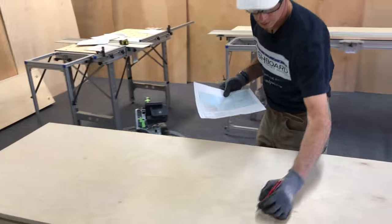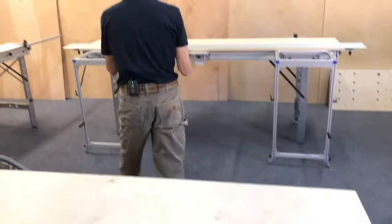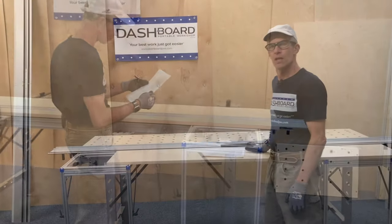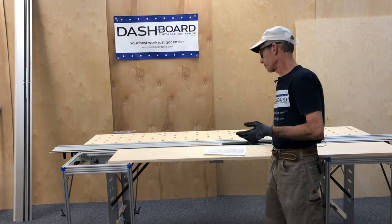As I'm going along, I like to label each piece with its corresponding letter so I don't lose track of what I have. Now we're going to show a couple of other uses for the rip gauge.